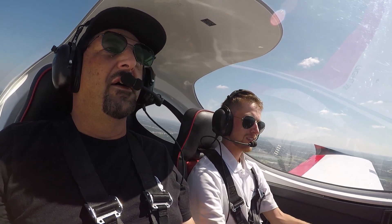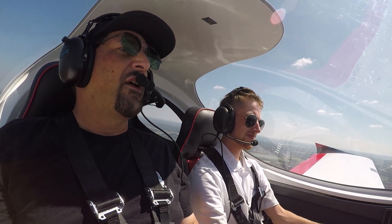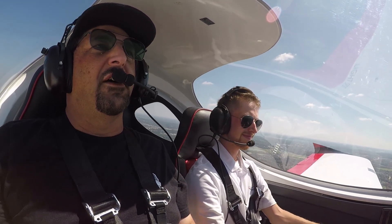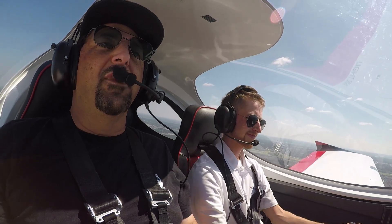Today we're flying in the Bristol 912. This is one of the fleet training aircraft for Piston Aviation, and it is also representing Bristol Midwest.